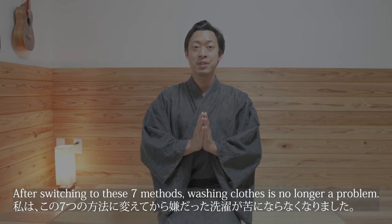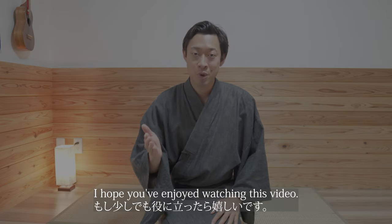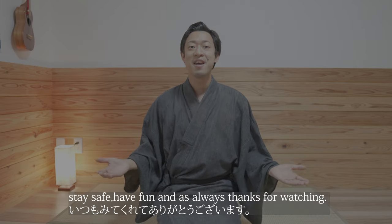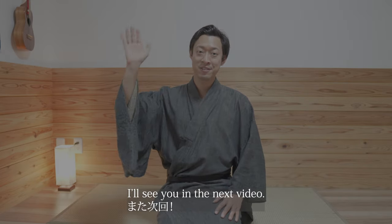After switching to these 7 methods, washing clothes is no longer a problem. I hope you enjoyed watching this video, and if you like it, please try it. Stay safe, have fun, and as always, thanks for watching. I'll see you in the next video. Bye-bye.